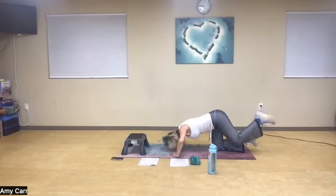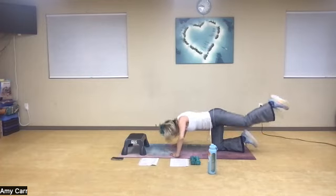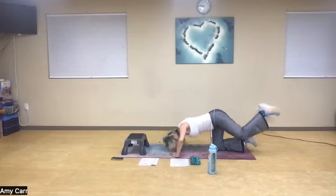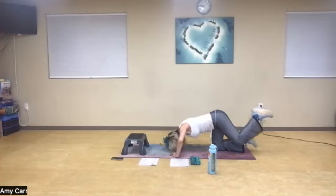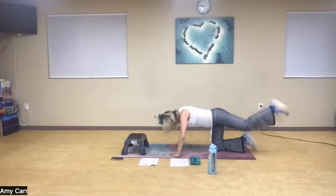We've got ten pulses: one, two — try to balance if you can — three, abs in, five, seven, nine. And give it a rest.